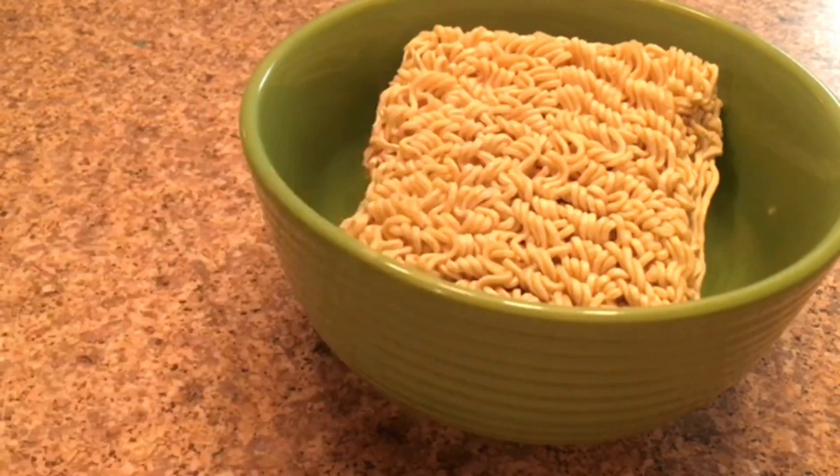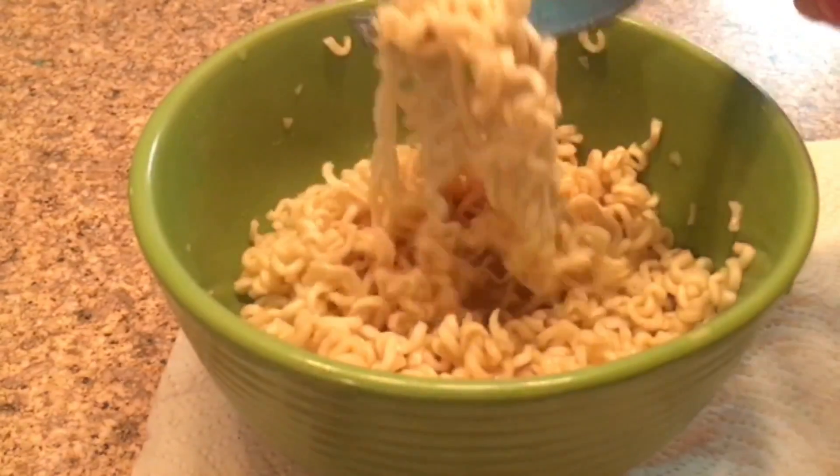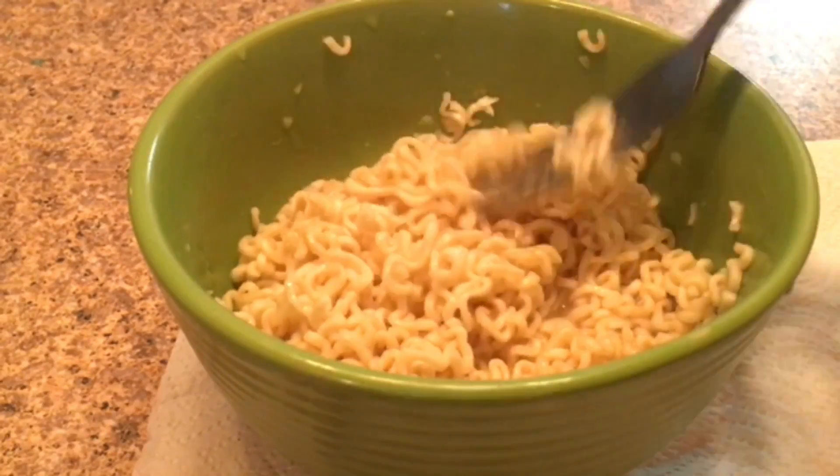Let's count down — three, two, one. It's all done! Woo! There's the yummy ramen.